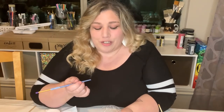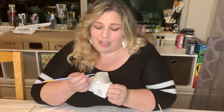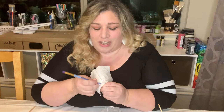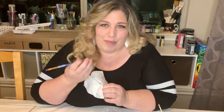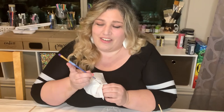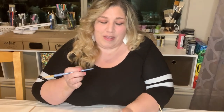One other tip: if you're changing colors, make sure you clean off the back of your brush between colors. Whether you're switching colors or done making dots entirely, wipe off the back of your brush with a paper towel or napkin. If you don't, you're going to get paint all over your hands and it'll get messy — so just make sure to clean off the back of your brush.